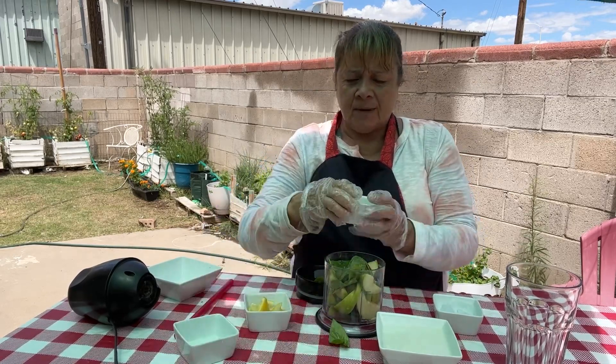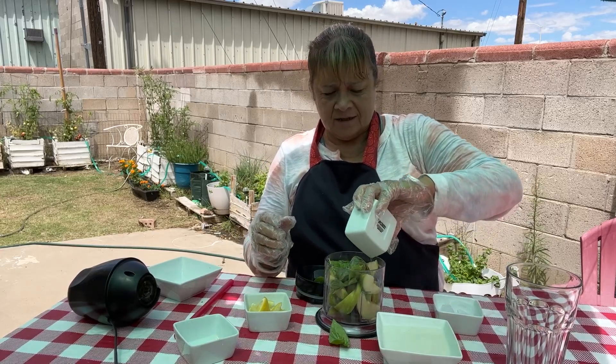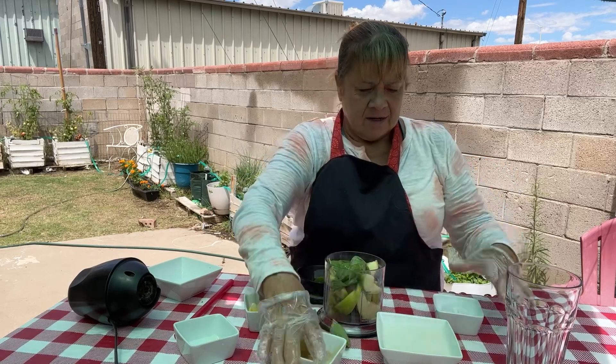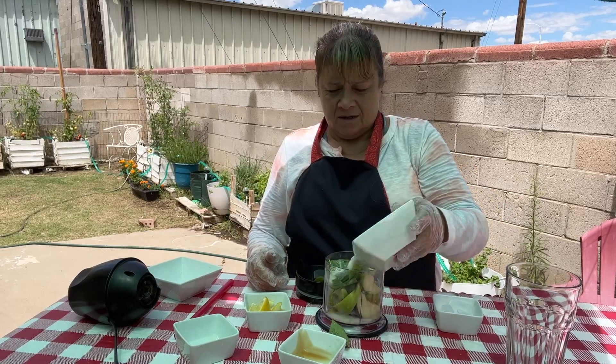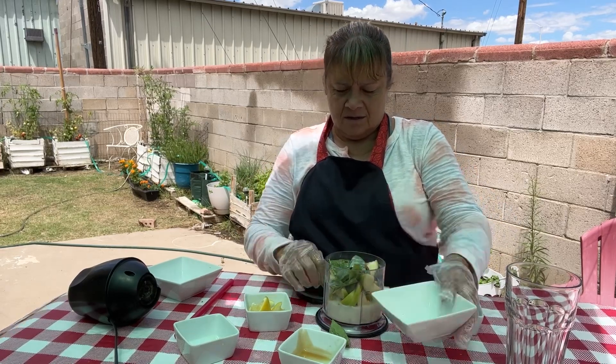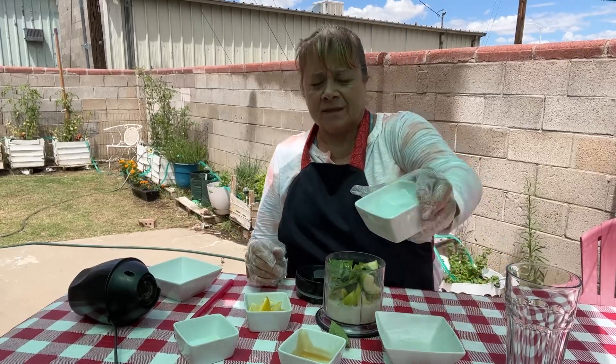We're gonna use about a tablespoon of maple syrup, just for sweetness. I'm gonna use three quarters cups almond milk. And we're gonna throw about three ice cubes in there.